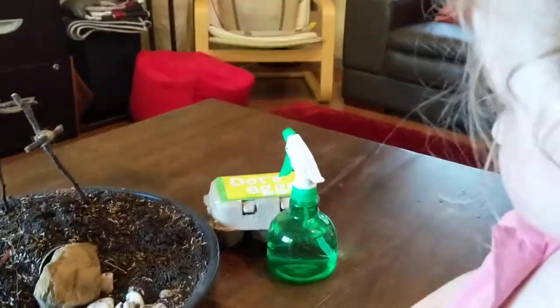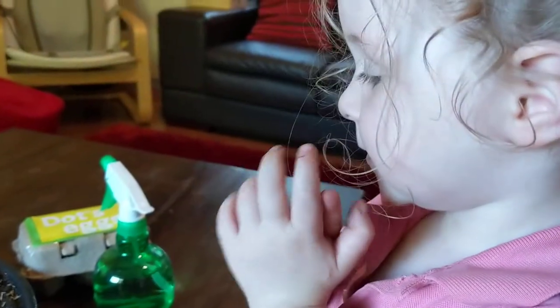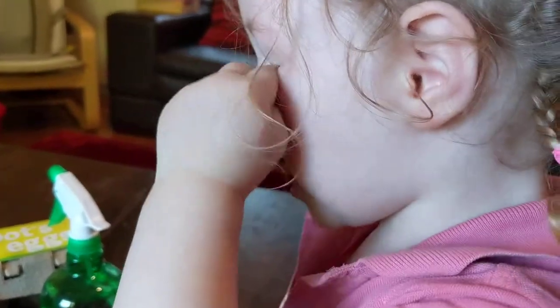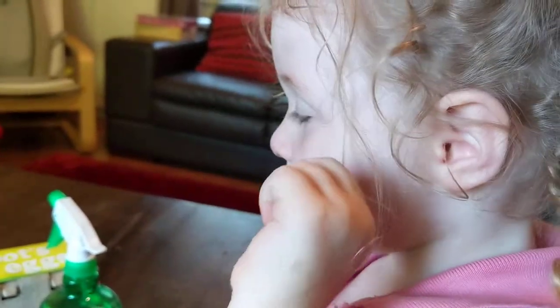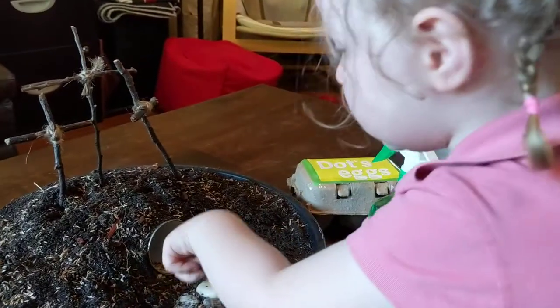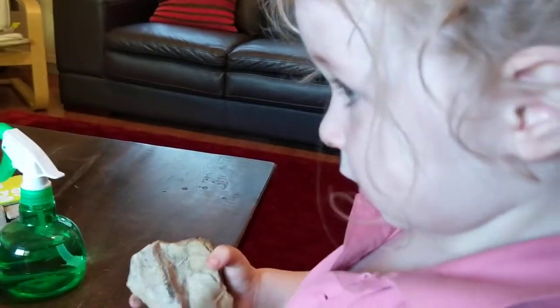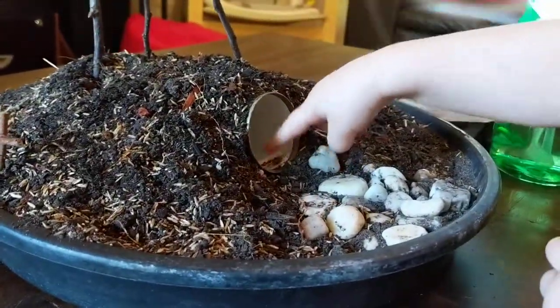So tell me the Easter story - what did Jesus do? He died on the cross. And why did he die on the cross? He died on the cross because he loves us very much. So after he died, they took him down from the cross and put him in the tomb.